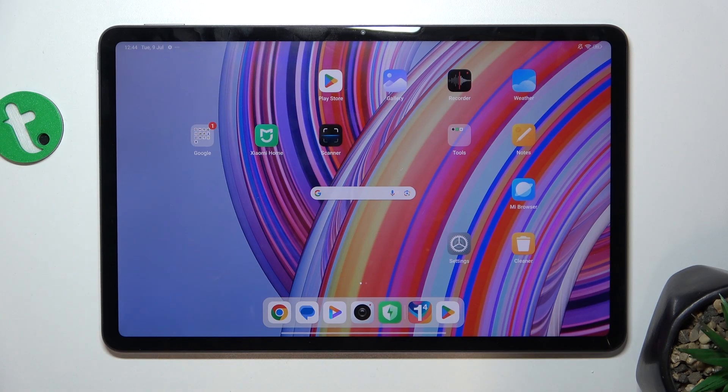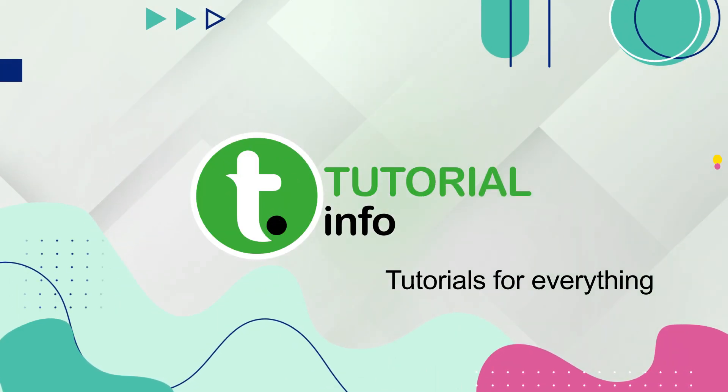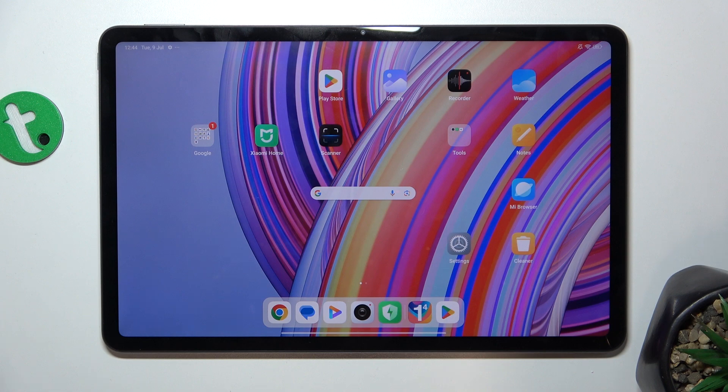Hello, in this video I'm gonna show you how to activate Google Assistant on Redmi Pad Pro. First make sure Google Assistant is assigned to your power button.